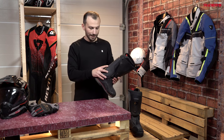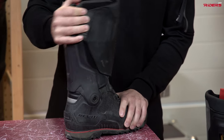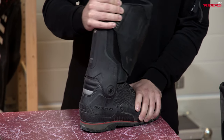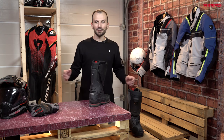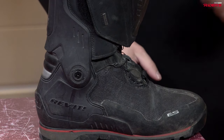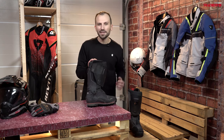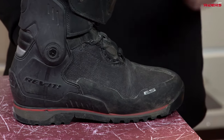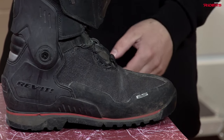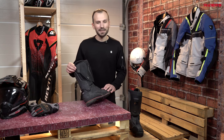And when talking about comfort, there is this dynamic support frame — that's how they call it. Can you see that? It allows you to walk easily and to wear this boot throughout the day without having to worry about it. And trust me, it's really comfortable. I had it on the Pamir ride when I went to Central Asia — it was like three weeks of riding every day from morning till the end of the day. I also had it on the Balkan ride with the KTM 790. Yeah, nothing to complain about this boot when it comes to comfort.